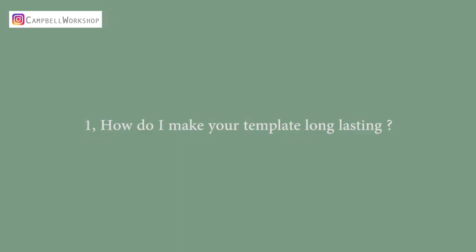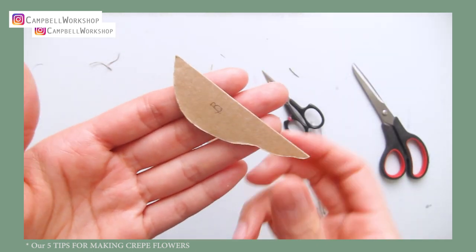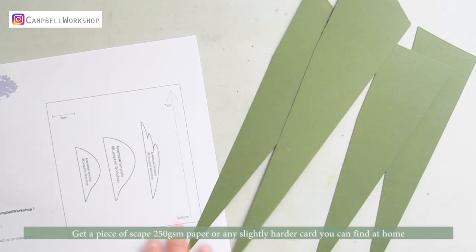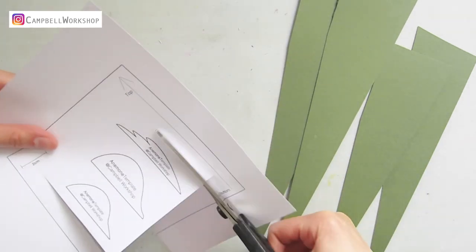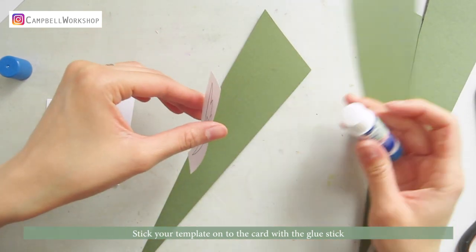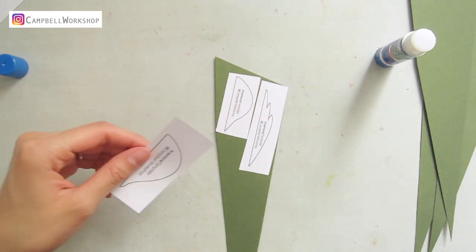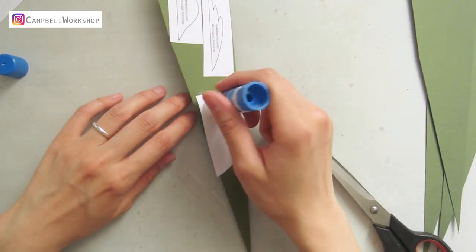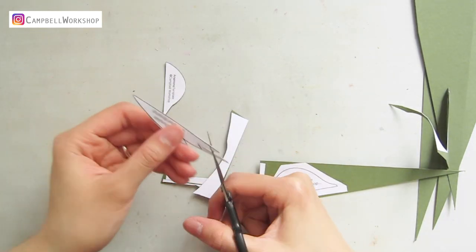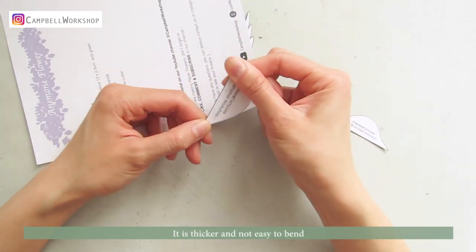First question: how do I make your template long-lasting? In our last five tips tutorial I explained how to transfer a template to cardboard, but today I'm going to show you an easier way. Get a piece of scrap 250 gram paper or any slightly harder card you can find at home. Cut the template out roughly, stick it onto the card with a glue stick, then cut the template out accordingly. The template will be more durable now — it's thicker and not easy to bend.